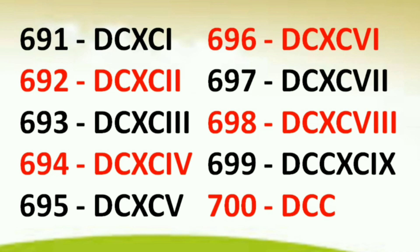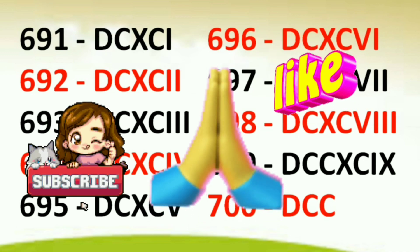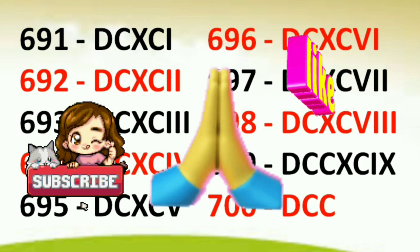Please like, share, and subscribe to our channel. Also ring the bell icon. Thanks for watching.